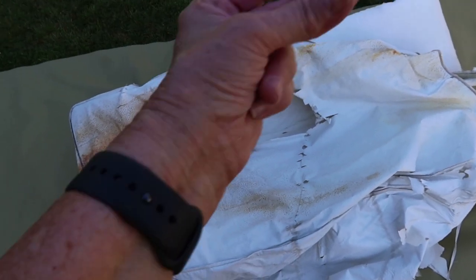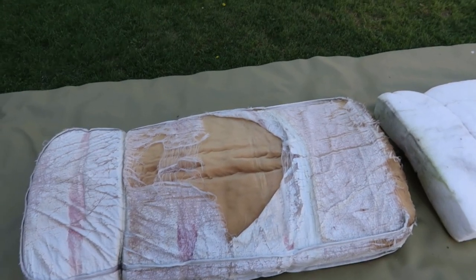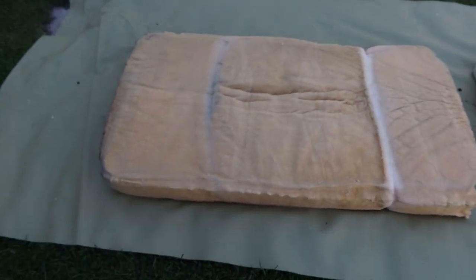Let's just take this stuff off. Now let's get this one on there. We got this one down. Let's get the vinyl covering off this one. They're both down to just the foam.